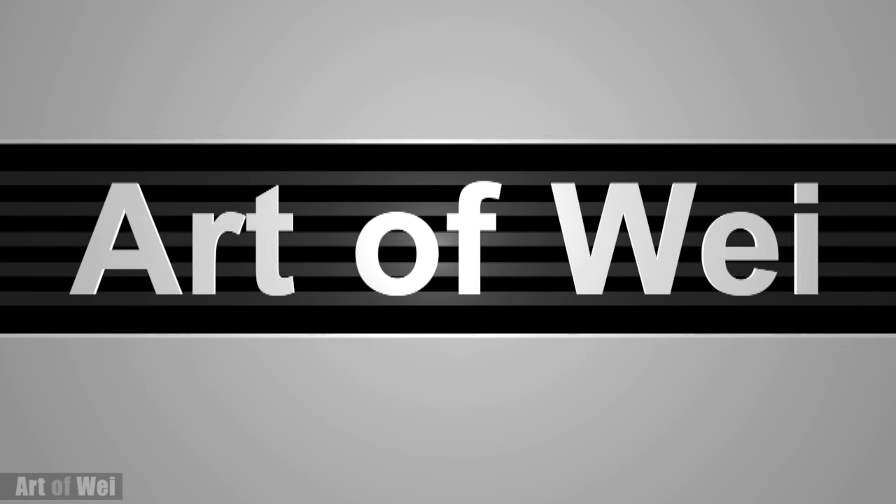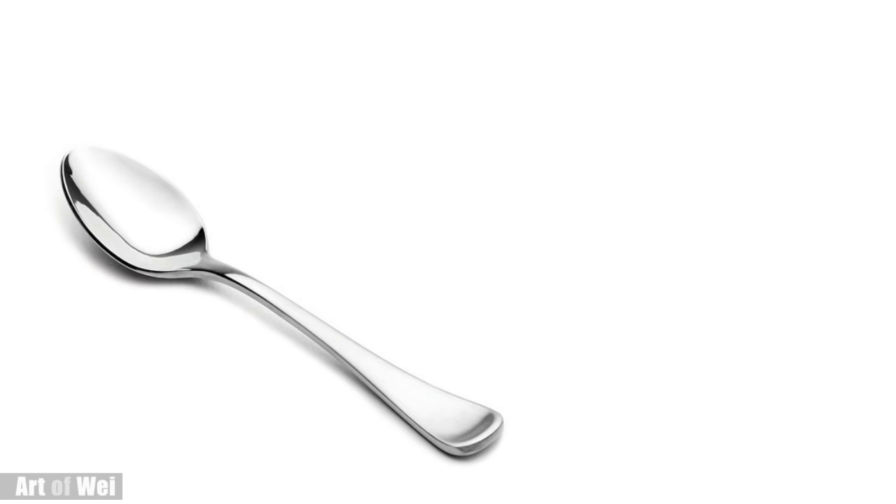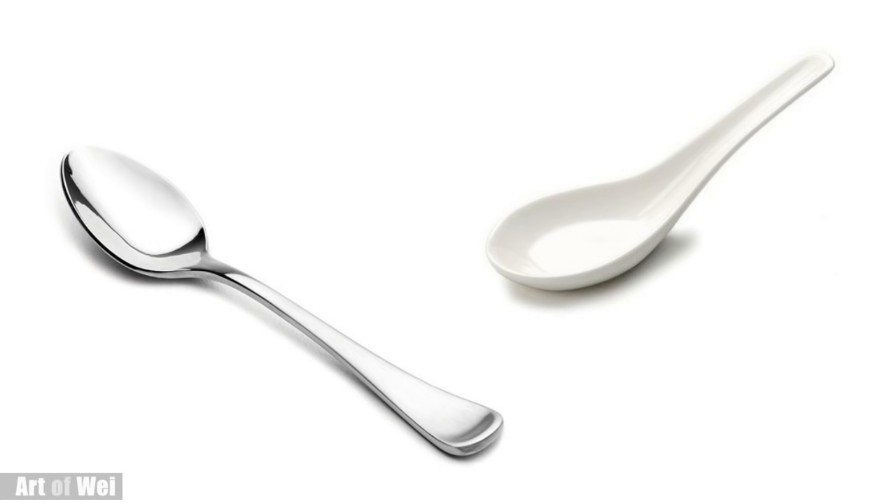Hey everyone, this is Wei and welcome back. Let's draw a couple of spoons. I know this might sound really simple but it's actually very important because I'm going to be talking about the basics of drawing and how you can draw these kinds of spoons with different properties. So let's get started and I'll talk about the process along the way.